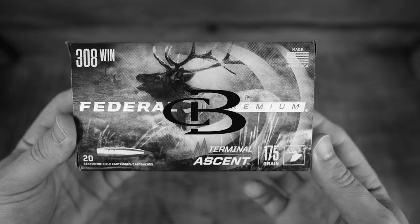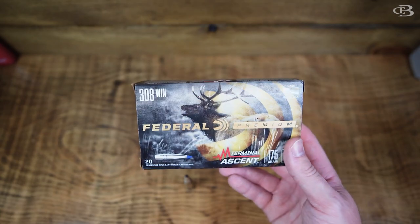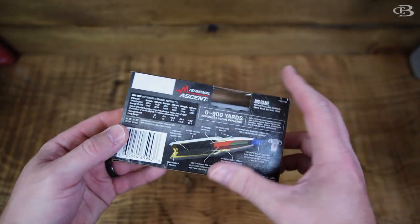175 grain .308 Terminal Ascent — this is actually my favorite round. It's my go-to round for deer, which is coming up here with deer season.